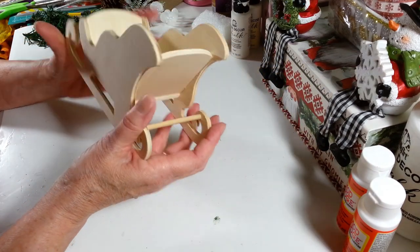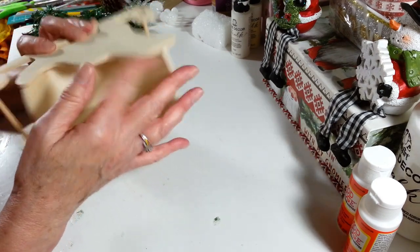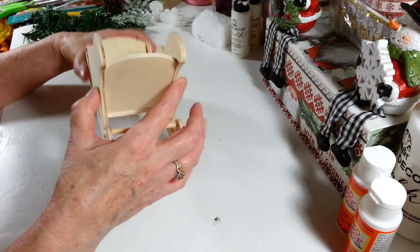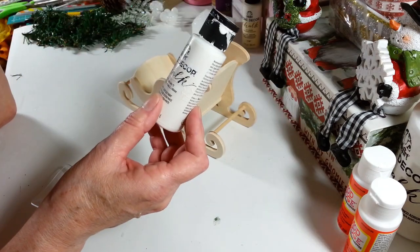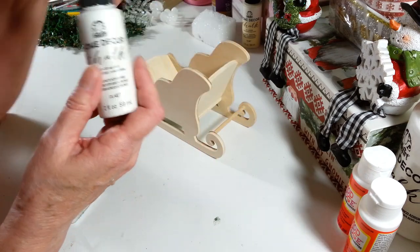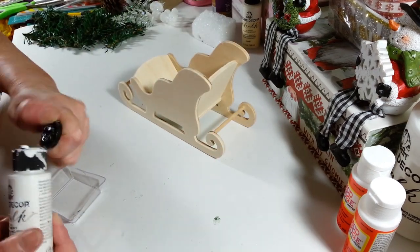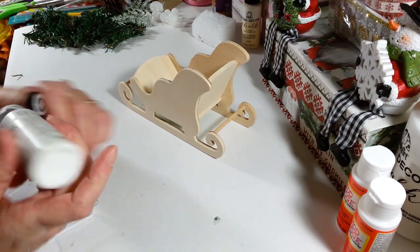For my sleigh, I want to paint the whole thing white. I'll go over it with sandpaper a little bit more — I think I missed one side. I'm going to take some cottage white chalk paint. You can use any chalk or acrylic paint you want, but you may need extra coats with acrylic. I just like chalk paint because it covers really well.